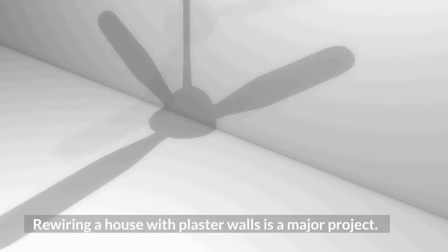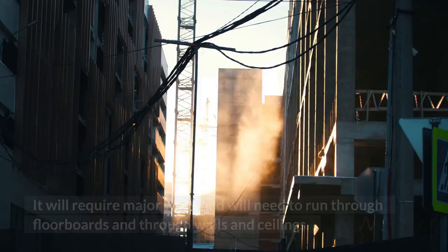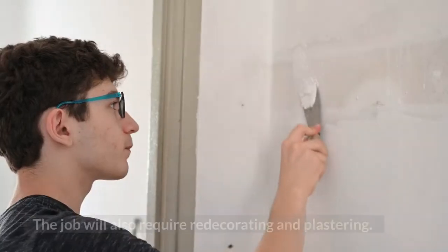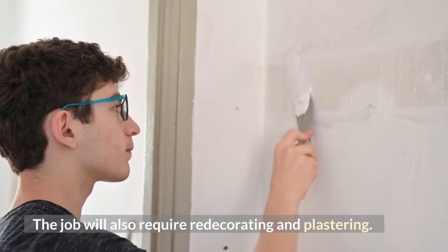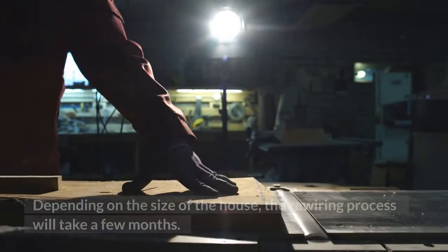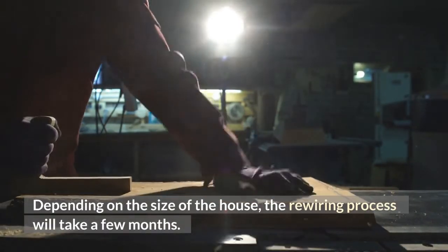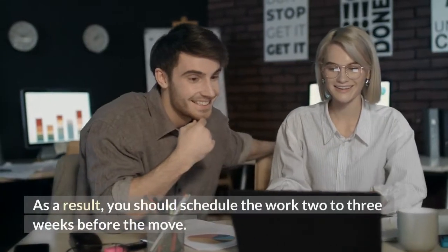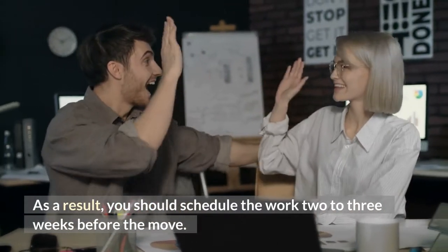Rewiring a house with plaster walls is a major project. It will require major work and will need to run through floorboards and through walls and ceilings. The job will also require redecorating and plastering. Depending on the size of the house, the rewiring process will take a few months, so you should schedule the work 2 to 3 weeks before the move.